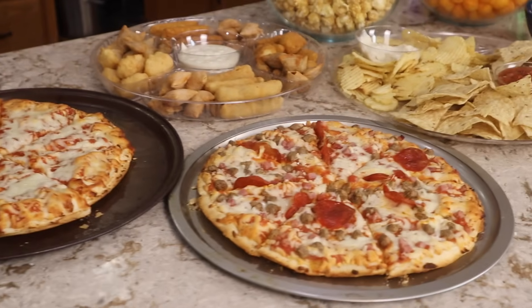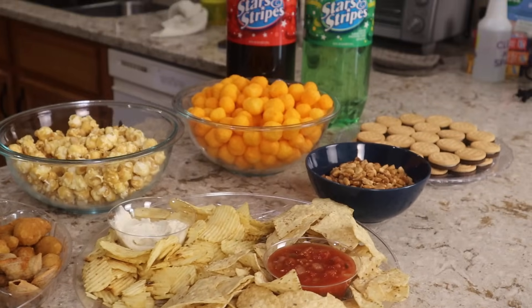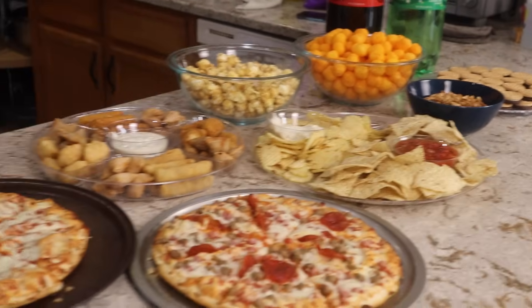So that's our easy last minute Super Bowl party spread. Total cost was around $30 and everything came from Dollar Tree and it probably only took me about an hour.